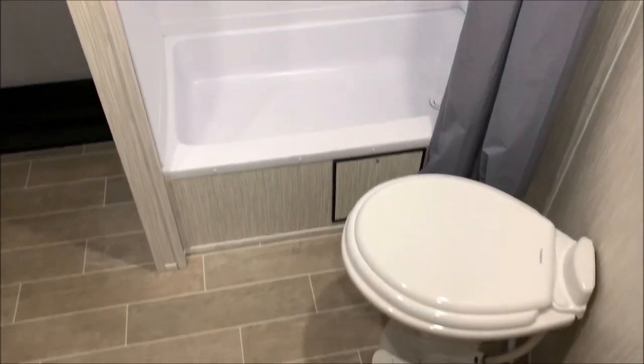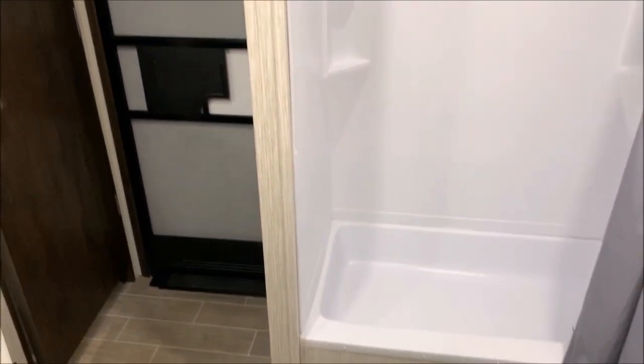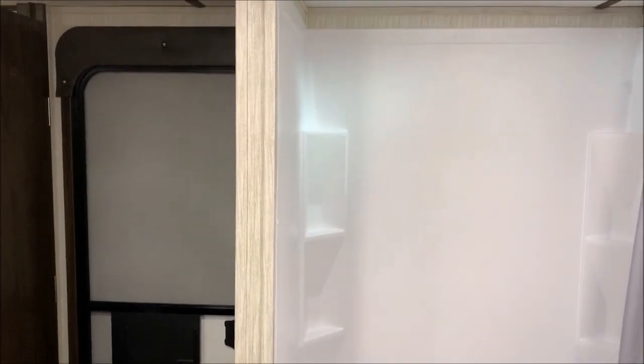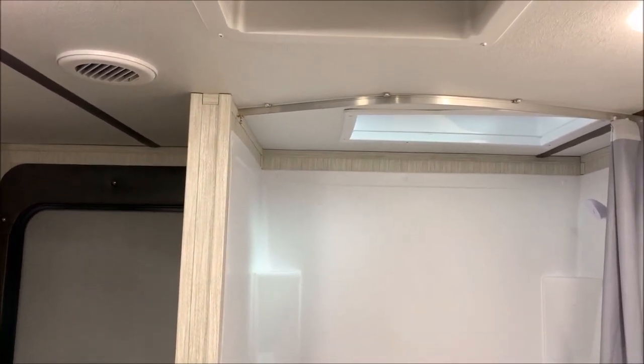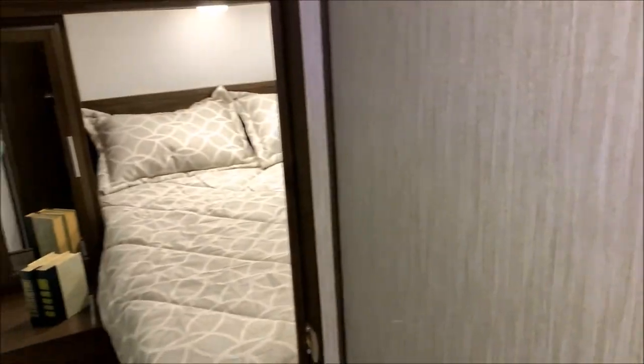The shower area has a large stand-up shower with a shower pan and the toilet at an angle. There's also an entrance door here in the bathroom so that if you need quick access or have kids with you they can come right in. There is a skylight above the tub for extra headroom, and we have a three-speed high-power vent fan in the bathroom as well.